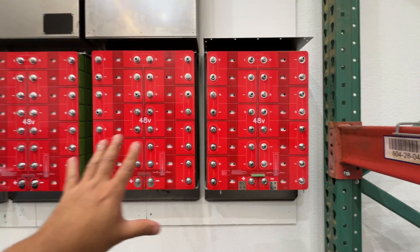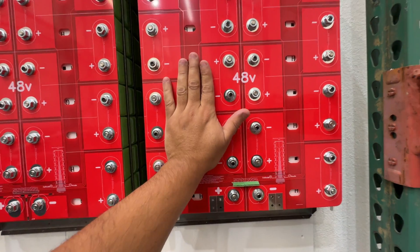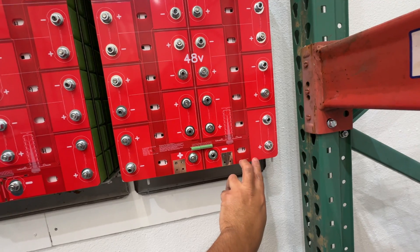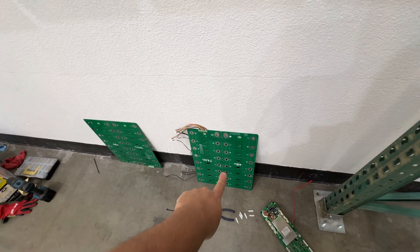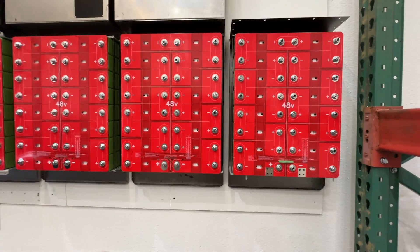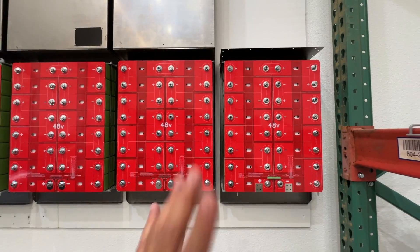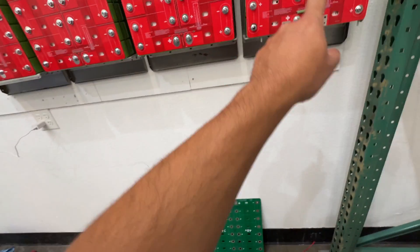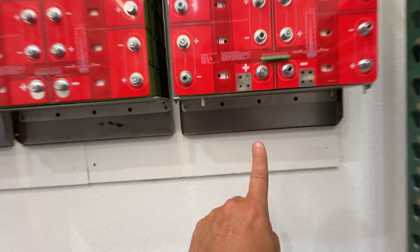Here are the batteries on the wall. These are the original production version of the board — we need the one with the changes. These boards are red, and I put them up just to take a picture of how they'll eventually look. The production ones with all the changes will also be red. So let's put the green ones up here and then install the BMS down here.